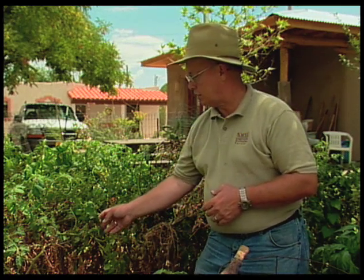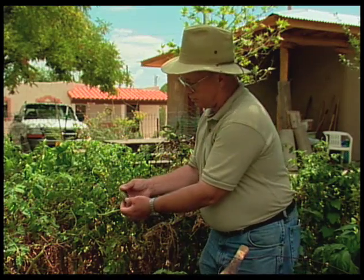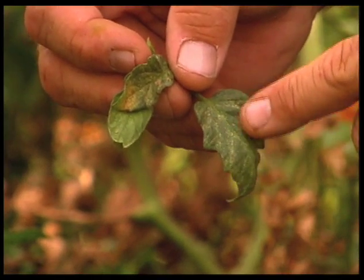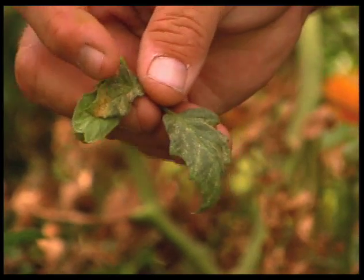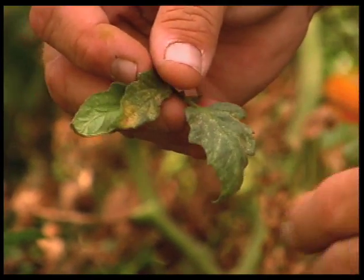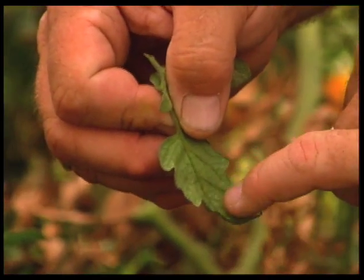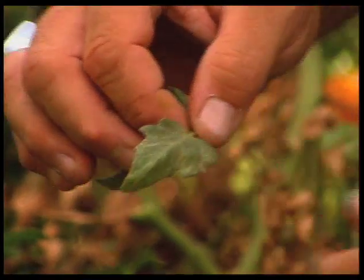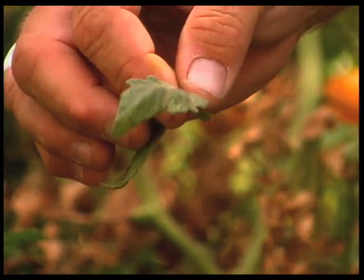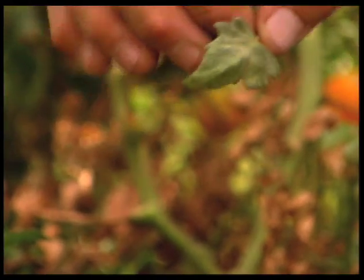Some of the browning or discoloration on the tips like this one here — we're showing what looks like spider mite damage on some of the top parts. You can see how we're developing a little bit of a whitish cast to the leaf. You can see the green disappearing, being replaced with kind of a dusty whitish look to it, and that's spider mite on tomatoes. We do see that this time of year, so that is a problem.